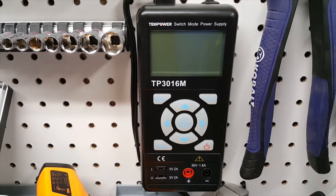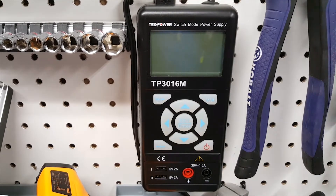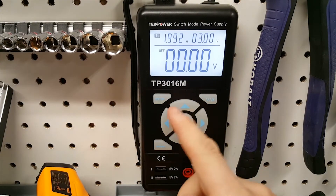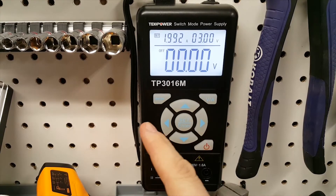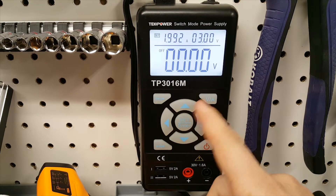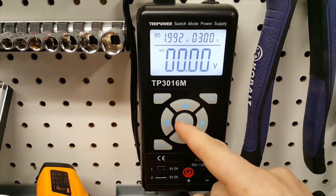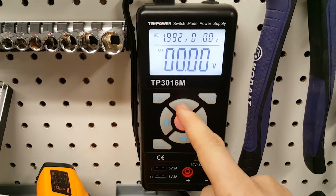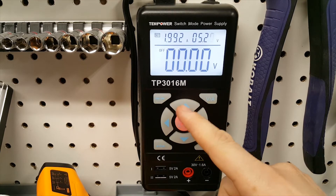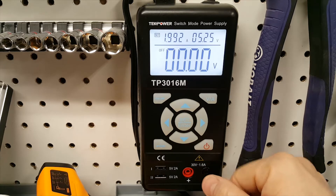For basic operation: as it comes in the box you plug it in, but with my rocker switch mod you just flip it on and the unit powers up. You have directional arrows, enter and set buttons, USB output, power output, and a toggle between voltage and amps. To set voltage, you hit the set button and dial in your value — for example, 5.25 volts.